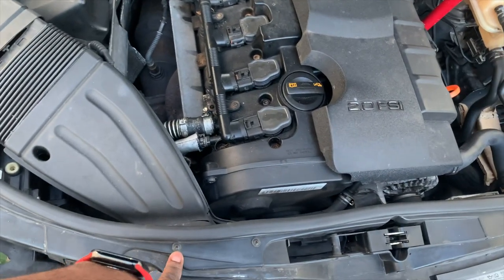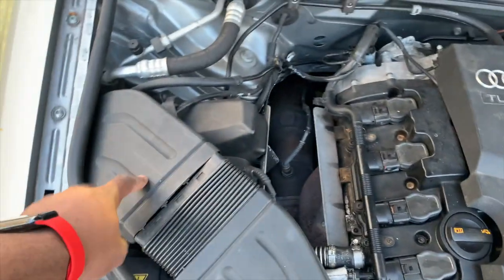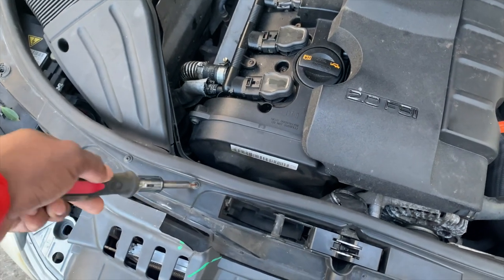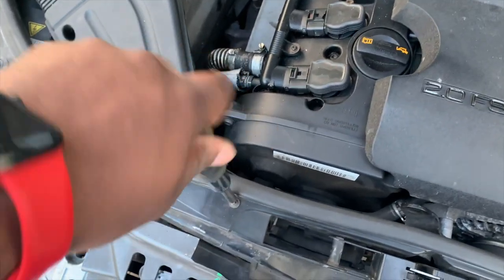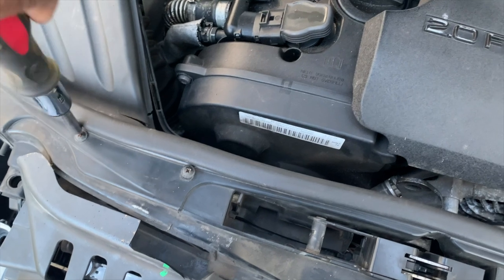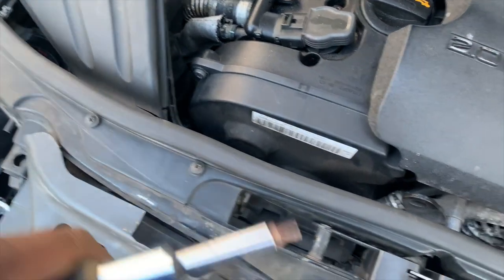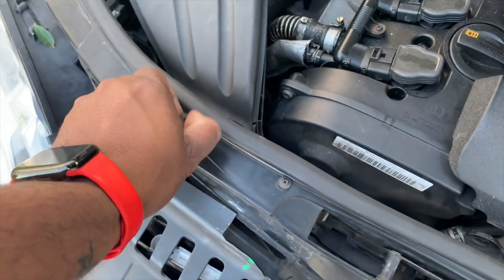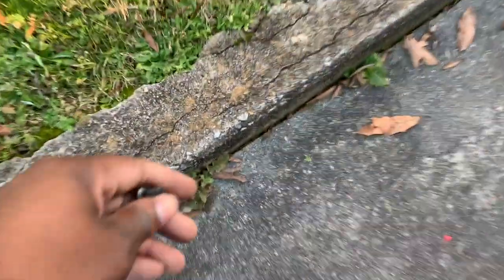We're going to grab a Phillips screwdriver and take these two screws out to remove this piece, leaving the other part on so we can get clearance to the mass airflow sensor. I'm using a small flathead since I'm a one-man band holding the camera. We got the two screws out and we'll set them somewhere safe.